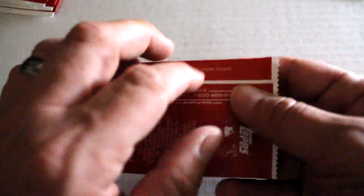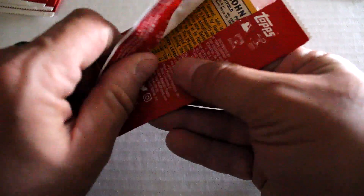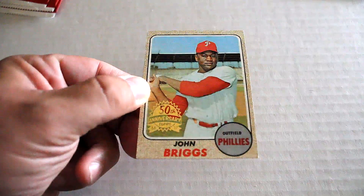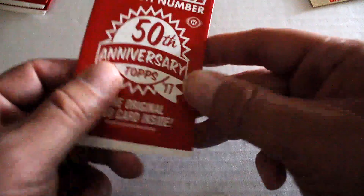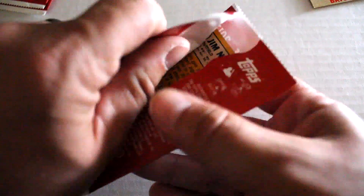Moving along to our third pack. We've got John Briggs. Condition on this one is really good. Nice vintage baseball card. Corner's a little rubbed, but it's hard getting the perfect 1968 card. It'd be really great if we pulled the Nolan Ryan, but those are, I'm sure, few and far between out of this set.